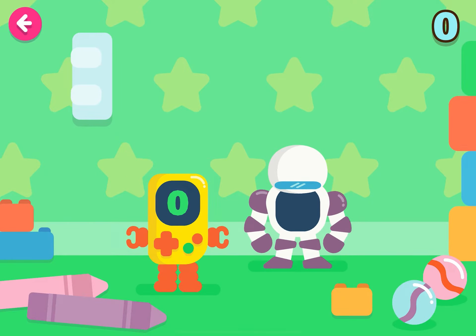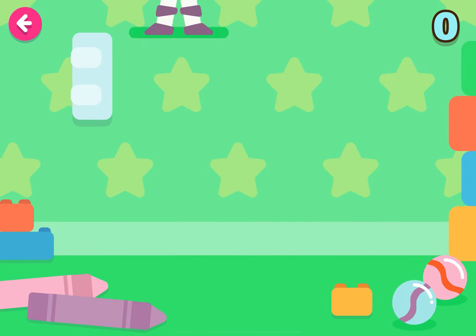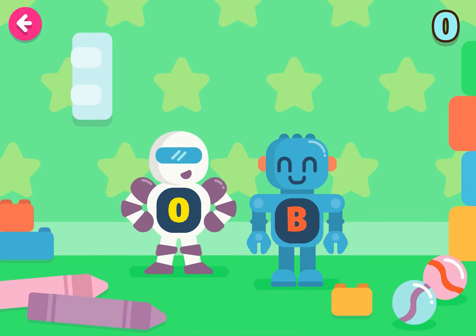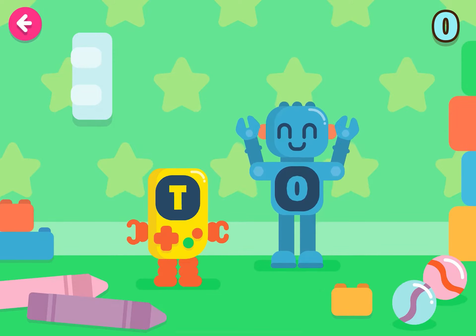One more time! Well done! Wow! Well done! Good job!